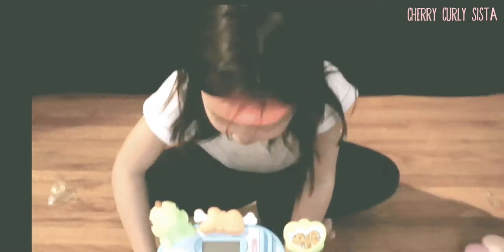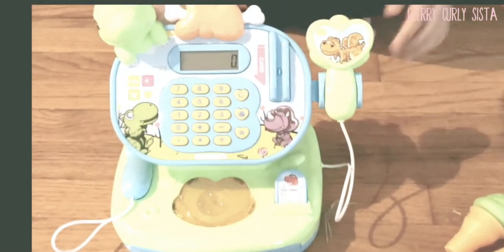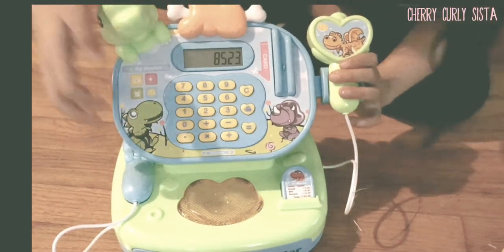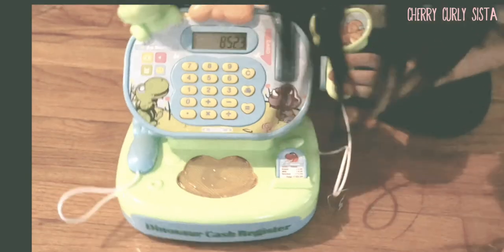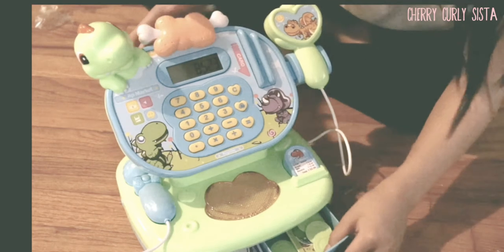Now I'm going to turn it on. Wow, let's press this. So now we're going to type a number — 8523. Now let's press equals, 8523. So now we're going to take this.